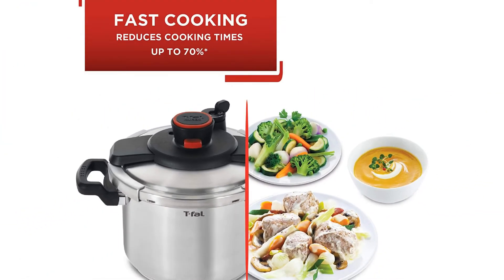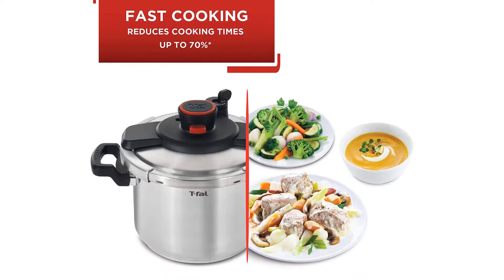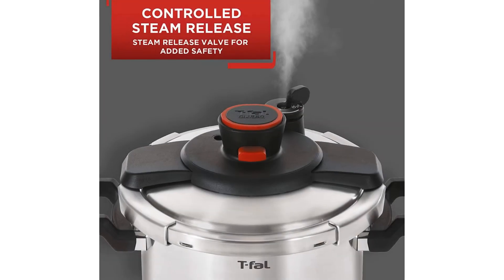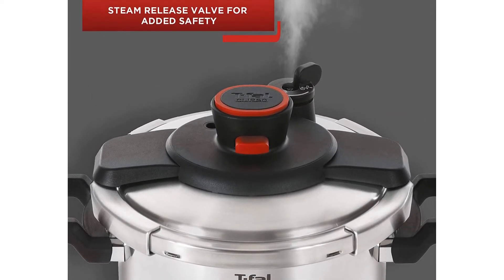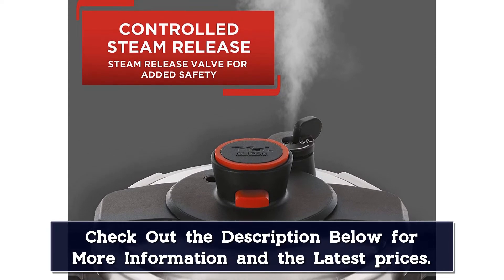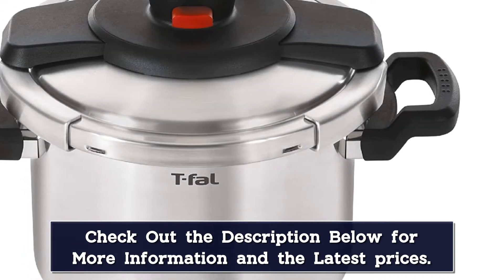The stovetop pressure cooker also comes with a steam basket, stand, and recipe book. It also has a locking mechanism that won't allow the consumer to open the lid when all the pressure hasn't been fully released. If the consumer makes a mistake and opens the lid too soon, it can be dangerous. This is why the manufacturer has included this feature.